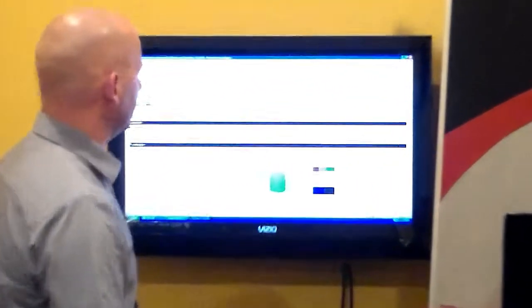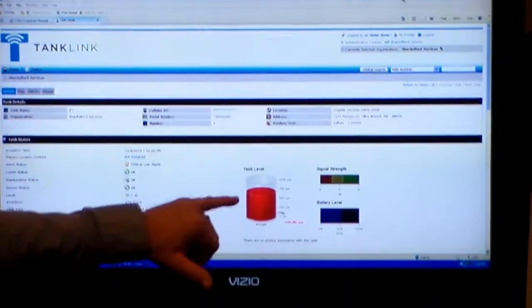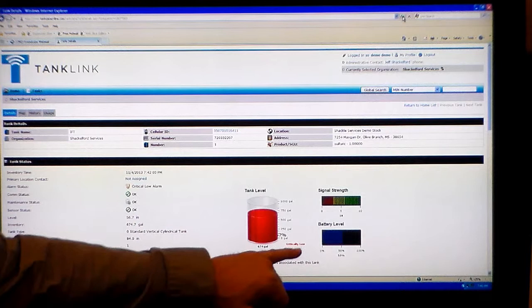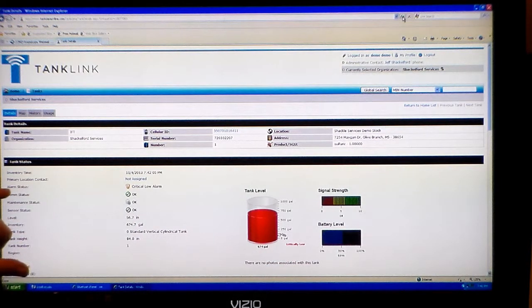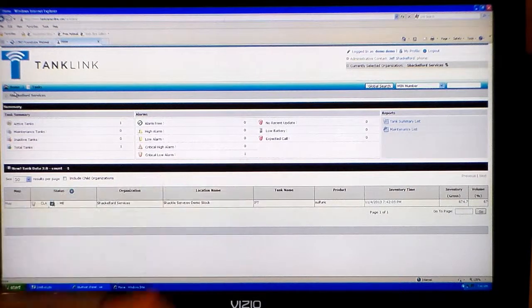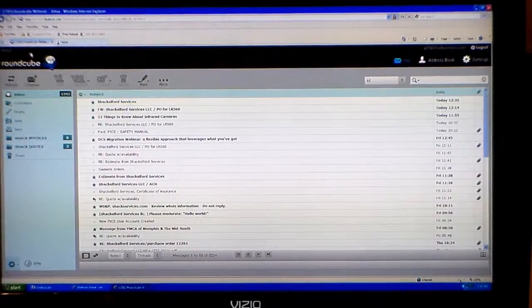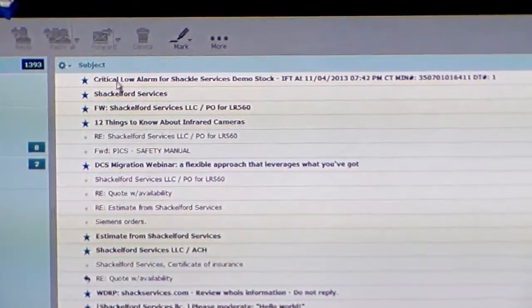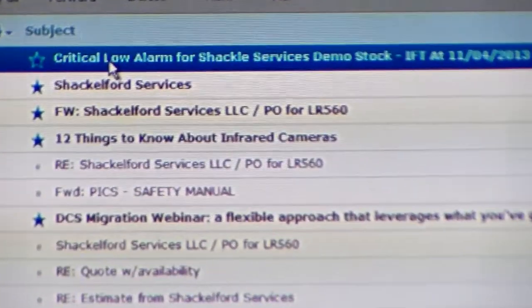So we're going to refresh the screen. And now the representation has gone to a red color, indicating that it is in alarm. The alarm happens to be a critical low. Also over on alarm status, it's indicated as critical low. And if you were to go back to the home page, back at the dashboard, you'll also see that the critical low alarm is indicated — we have one vessel that is in low alarm. Now we're going to click the tab back to our email and click refresh. And you can see that we've got a critical low alarm within a matter of moments — it doesn't take long at all.